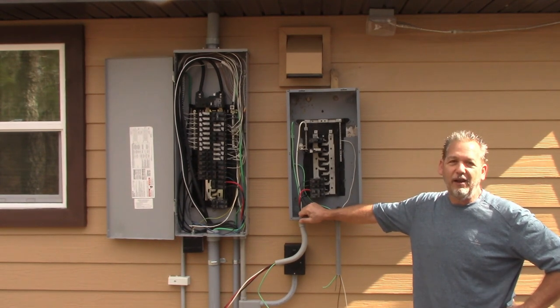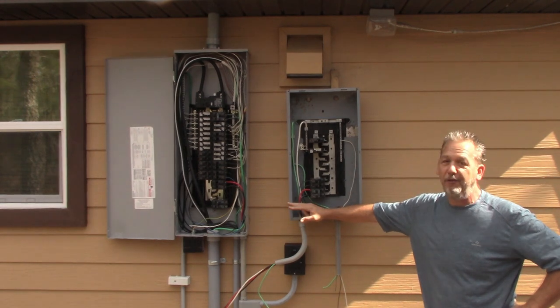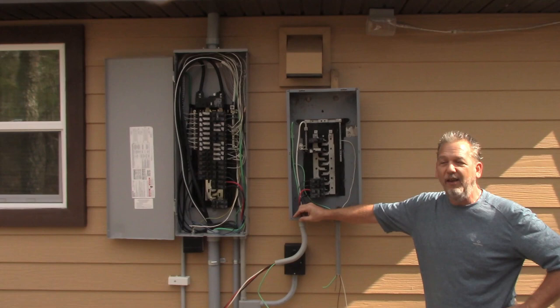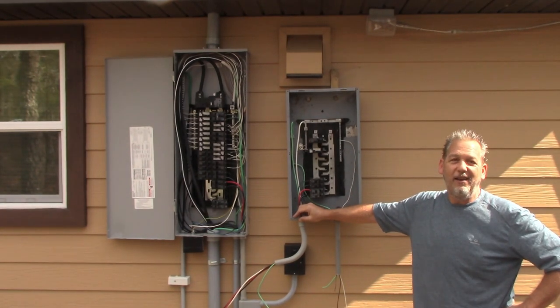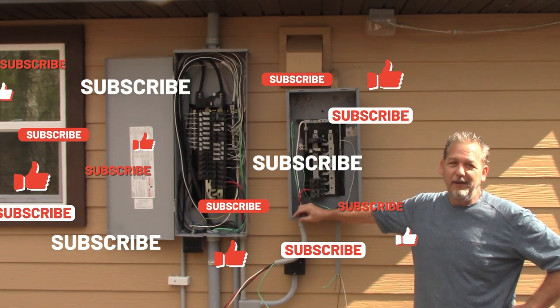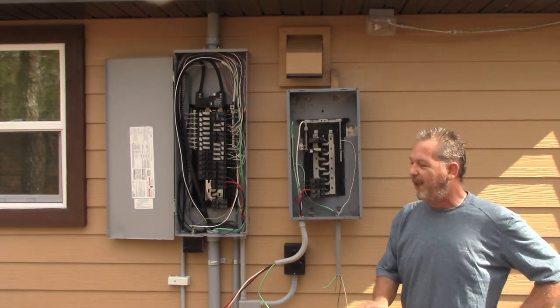If you're not trained to do electric, you simply cannot do electric. These videos are intended for you to know how this is done — so that if an electrician comes out to your house, you know they're not going to take advantage of you. You know what needs to be done and how it's supposed to be done.